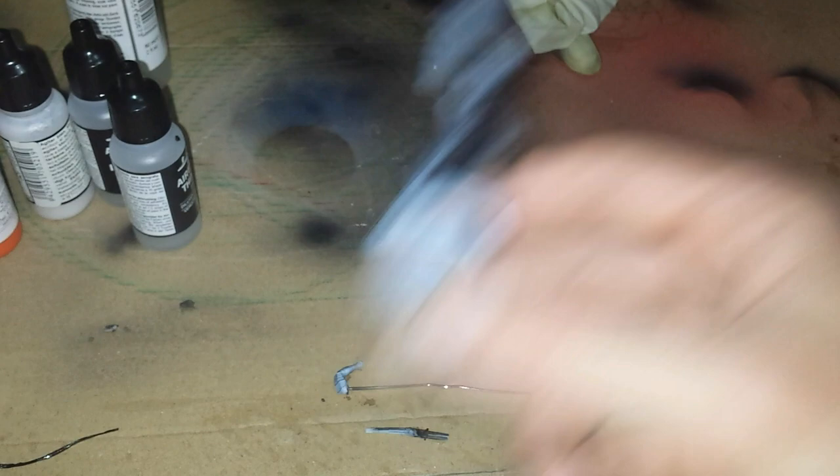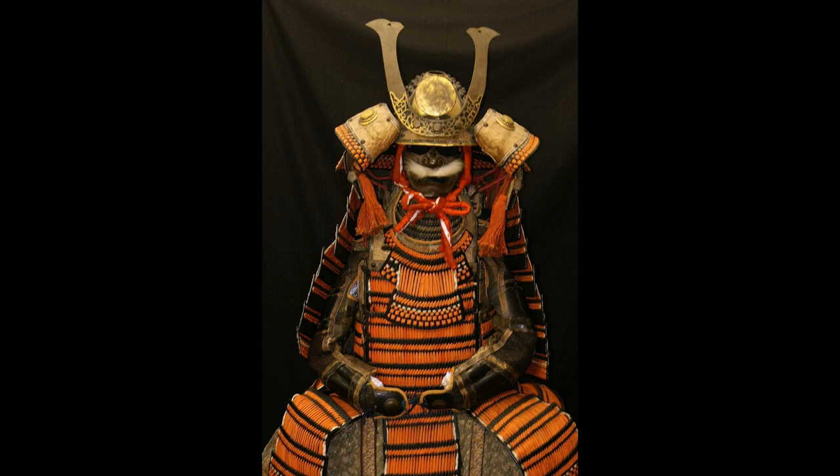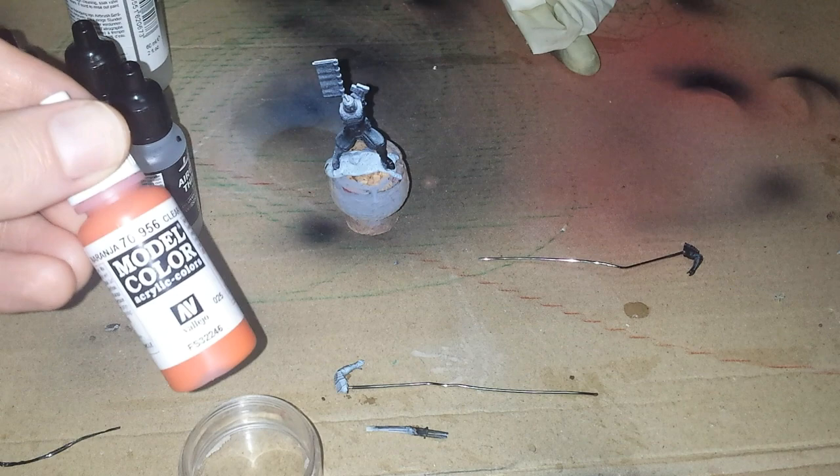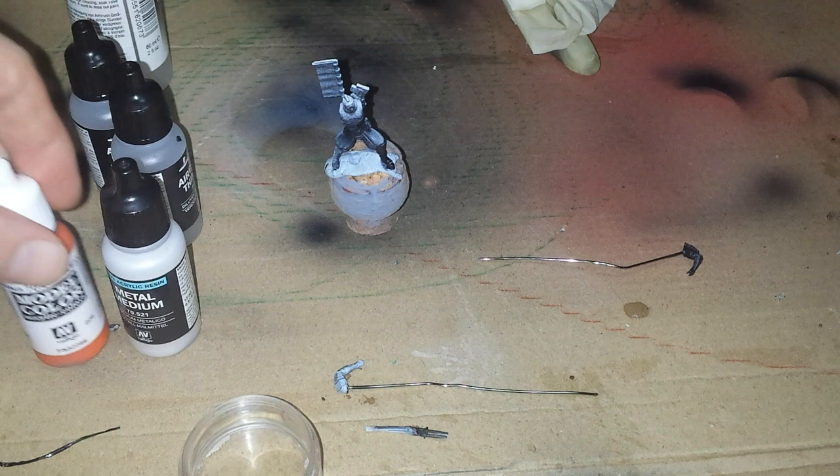So I saw a beautiful photo - doing a bit of research - I saw a beautiful photo of a Japanese yoroi, or samurai armor, and I'm going to try to mimic that. Now I'm going to apply a base coat with the airbrush, and I'm going to mix clear orange to metal medium - I think it's going to be a 50/50 mix - and to that mix I'm going to add 90%...